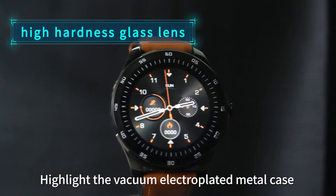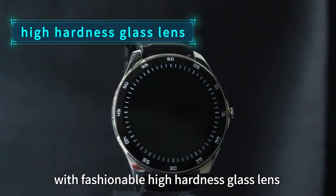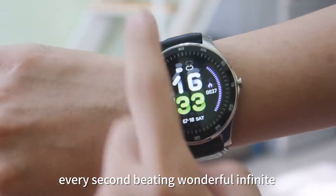Highlight the vacuum electroplated metal case with fashionable high hardness glass lens so that the horizon appears clearly. Colorful dial display, every second beating wonderful infinite.